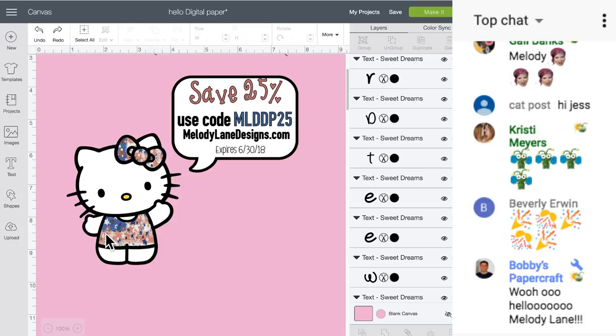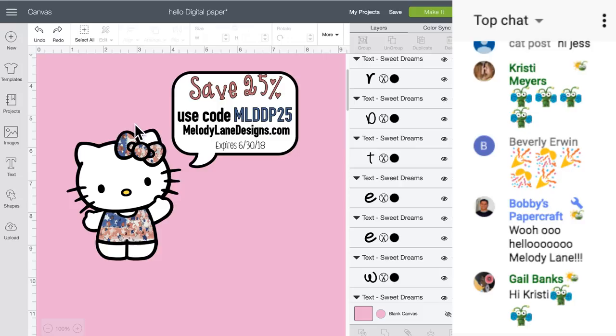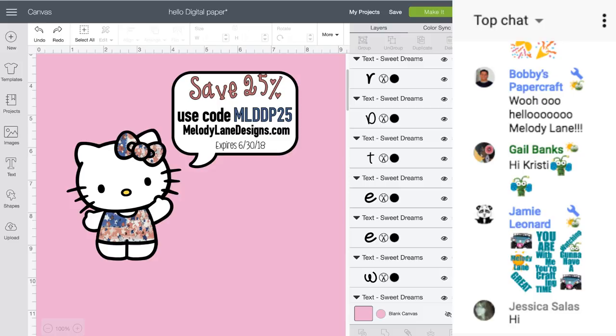Hello Kitty here is wearing some of my digital paper. Next week there's going to be new digital paper because I've been having fun painting. There's a link in the description for that.